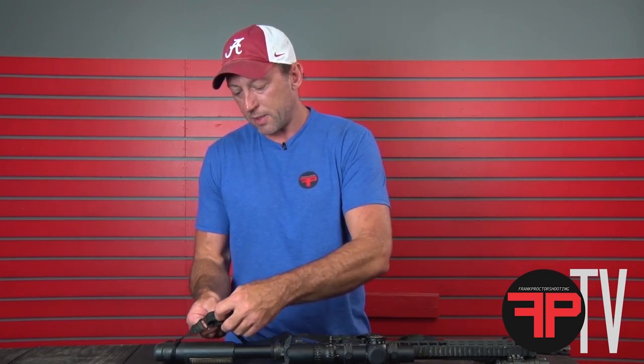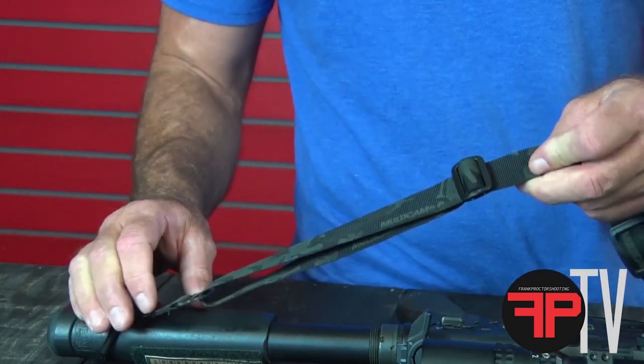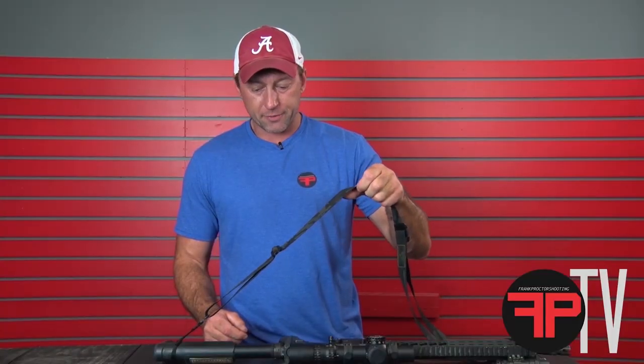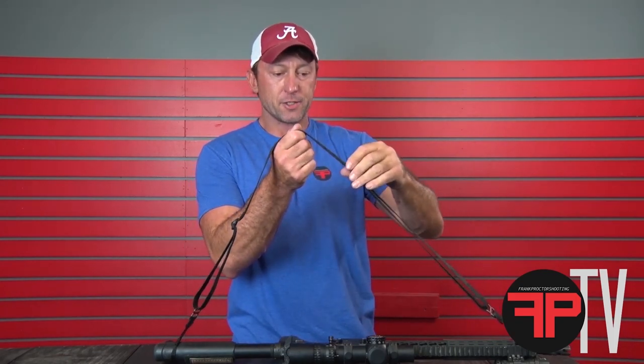I'm a pretty swole up kind of dude, but without body armor, probably right about there-ish — pretty good place for me. What that allows you to do when you set that initial fit back here is, as you slide the front and do your quick adjust stuff, to get everything you need out of it.